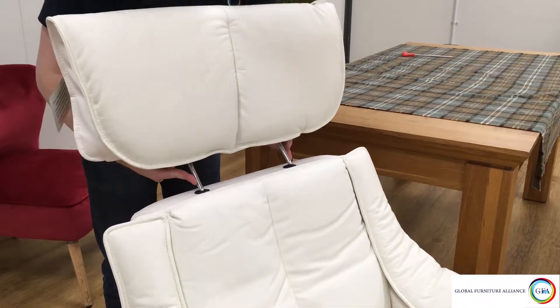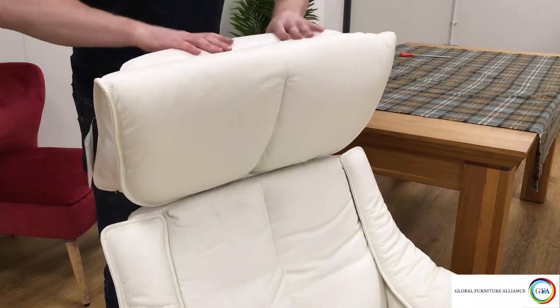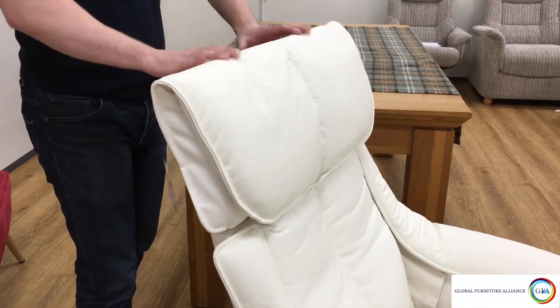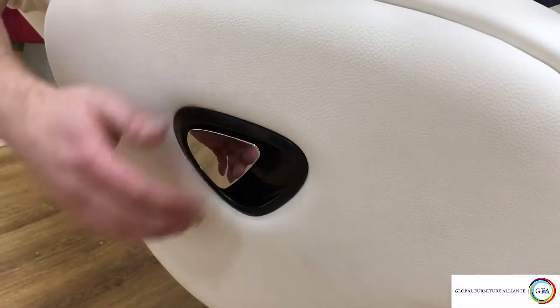Now that your base is in the correct position, put your chair the right way up. Grab the headrest and guide the two prongs into the holes on the top of the seat back. To adjust the headrest, simply push it forwards then pull it back to where you want it.